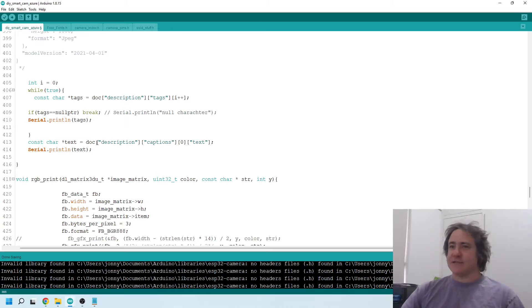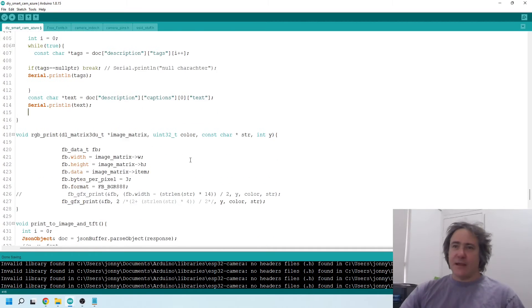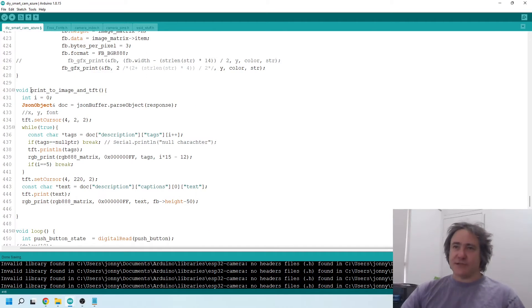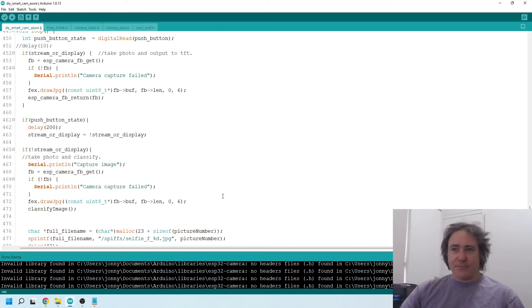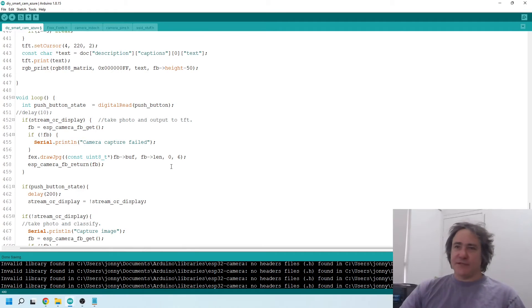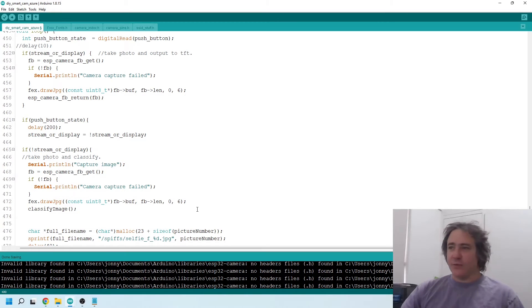I get the caption text at index zero. I've also got a function to print the text and tags to the image and the TFT screen — I have to do that separately because if I save the image it won't save what's printed on the TFT screen. That's about all that's changed. The rest of the code is pretty standard — you can read through it or watch my previous video. Any questions, leave them in the comments, and I've put all this up on GitHub as well.